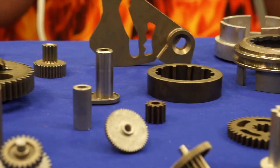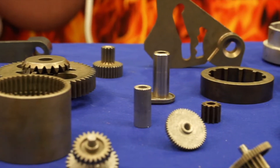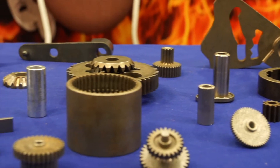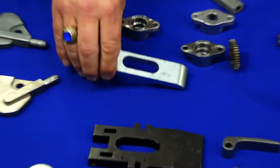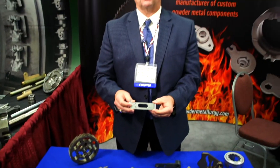5,000 pieces or more make sense for powder metal because of the expense of a die to manufacture. We can do some quite high tolerances — a few thousandths. Where we need the most tolerance is in the direction of mold because of die fill, and that's usually plus or minus 5 thousandths.